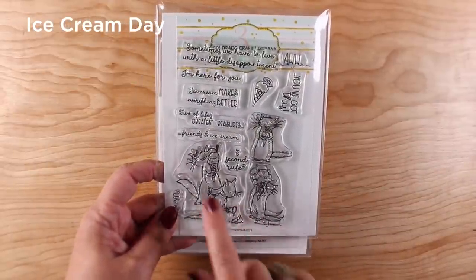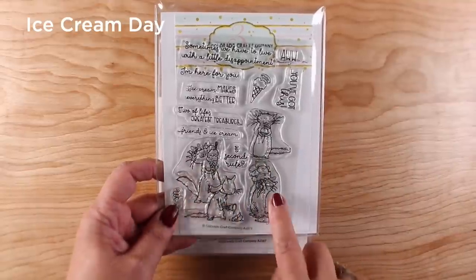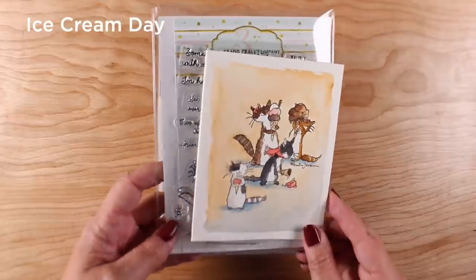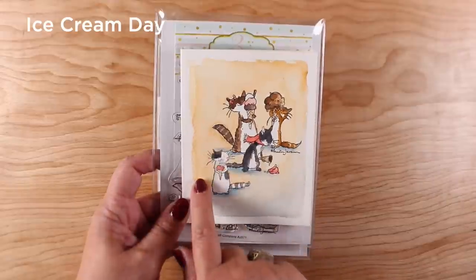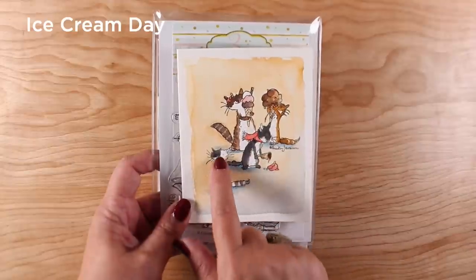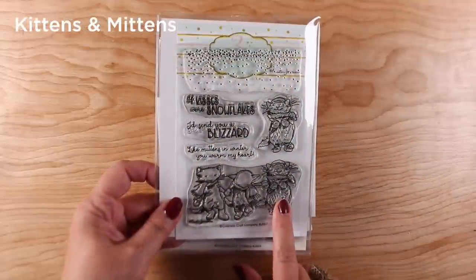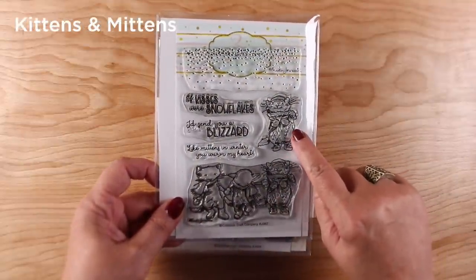'Ice Cream Day' has cats — there's two cats merged together in one stamp, and then two separate cats you can use together or separately. Ice cream and cats! I had a cat once who loved ice cream above all other human food — double fudge chocolate brownie — so this is an ode to my old cat. I merged all the stamps together so I could put them all in one picture and painted them.